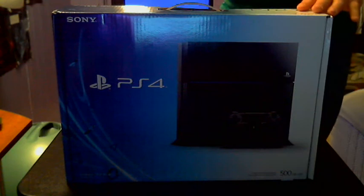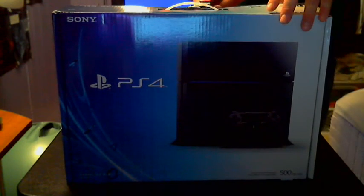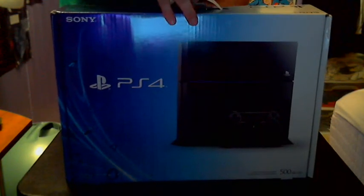So let's go ahead, cut it up at the top right here. There's like one string of tape. I'm going to open it up. All righty then. Alright, everything's right there in the front.